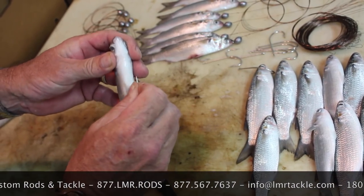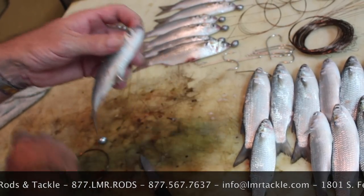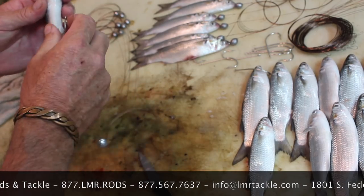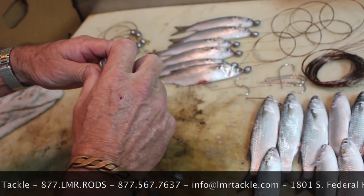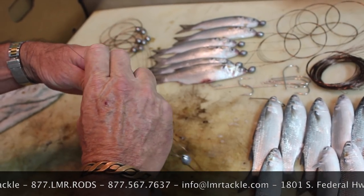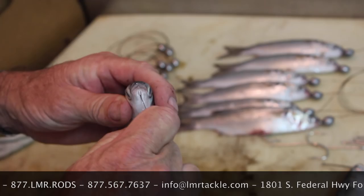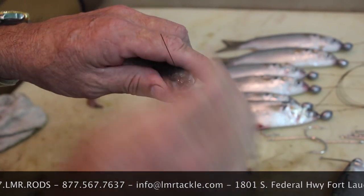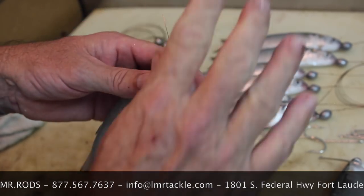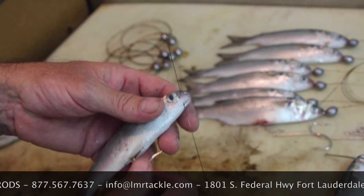Don't get frustrated. There it goes — you have the hook point here and the eye of the hook right here. Take your wire and slide that eye just inside where you can still keep an eye on it. This is the tricky part: insert the wire through the eye of the hook and up through the nose, making sure that it's centered. This is the most important part of the whole operation — you want to make sure the wire is through the eye of the hook.